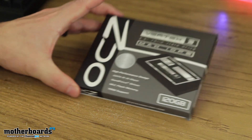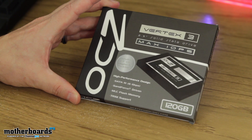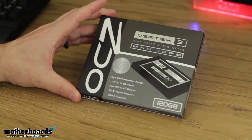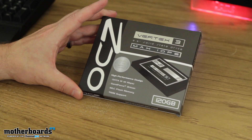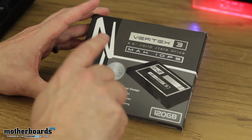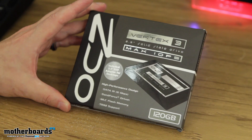All right, so check it out. You guys can see that OCZ has a pretty cool box. It's actually pretty easy to get on the shelf and pretty easy to ship. So for those people who buy online, it won't cost you very much for shipping because it's very small and easy to package. You can see everything right here — Vertex 3, 2.5-inch solid-state drive, it's the Max IOPS Series.